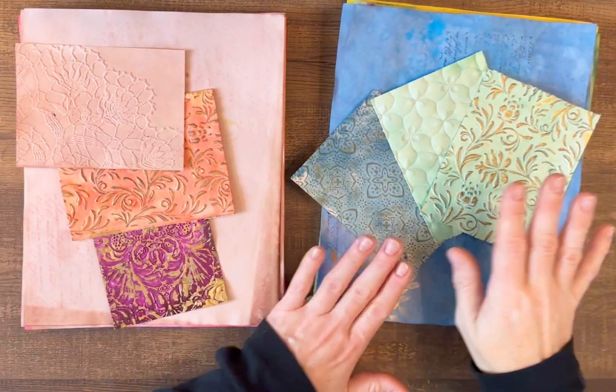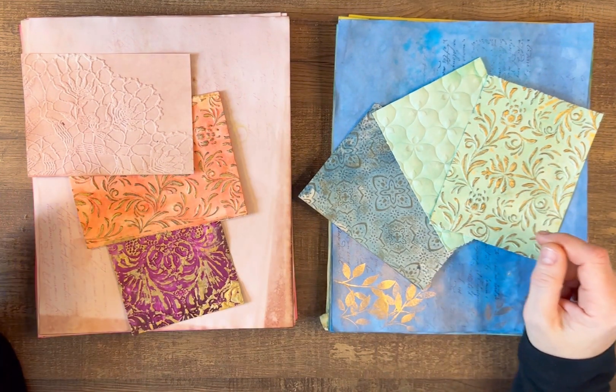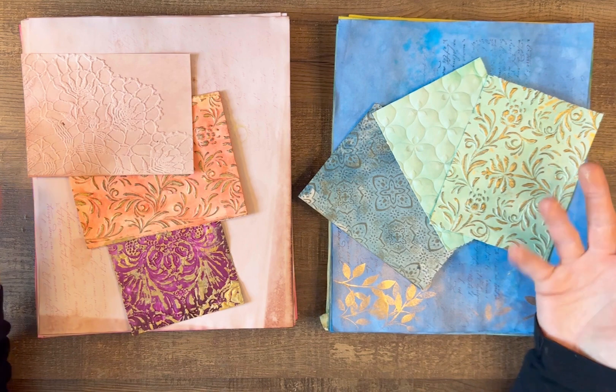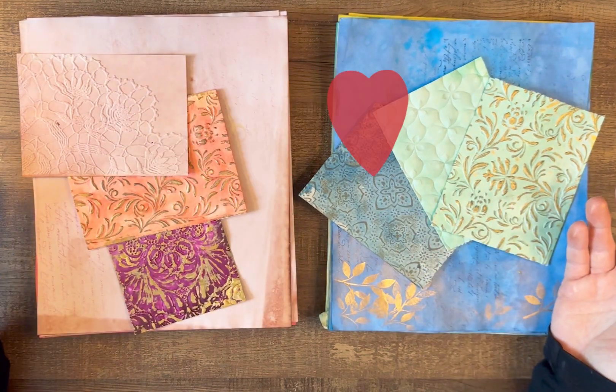So these will be in my shop. If anybody has any suggestions for a paper pack you'd like to see, please let me know. I enjoy making them so much, and thank you for watching.